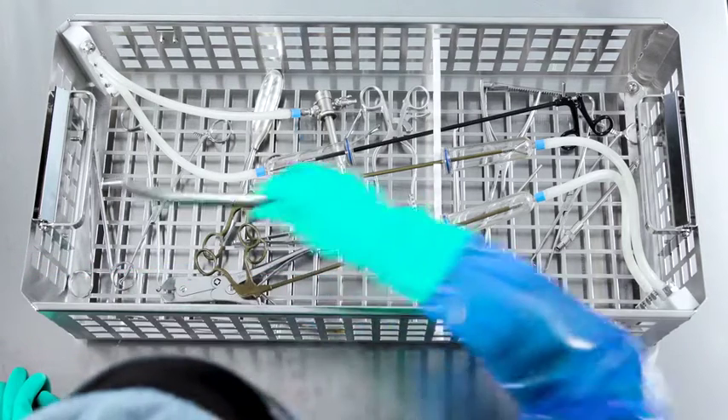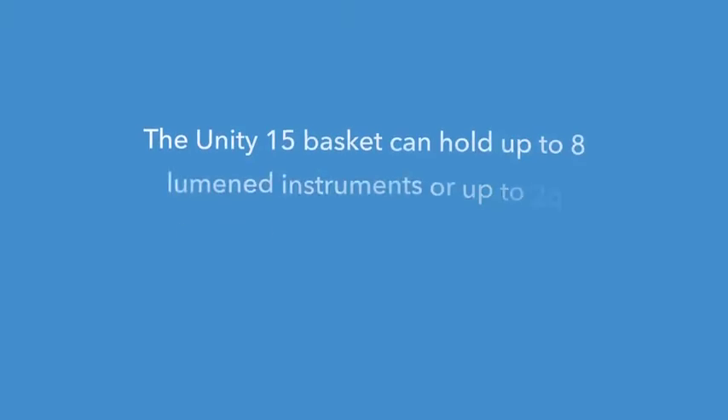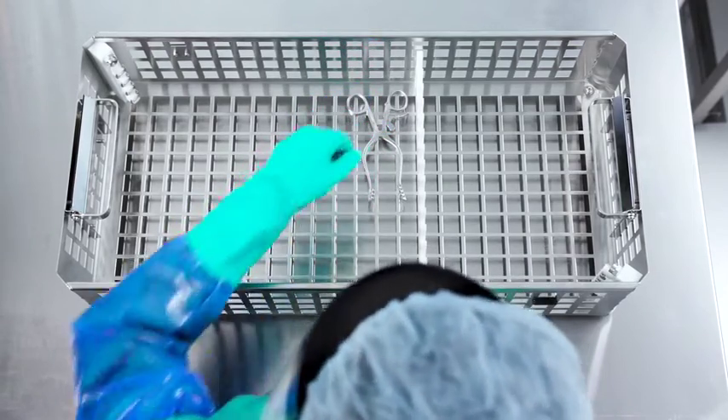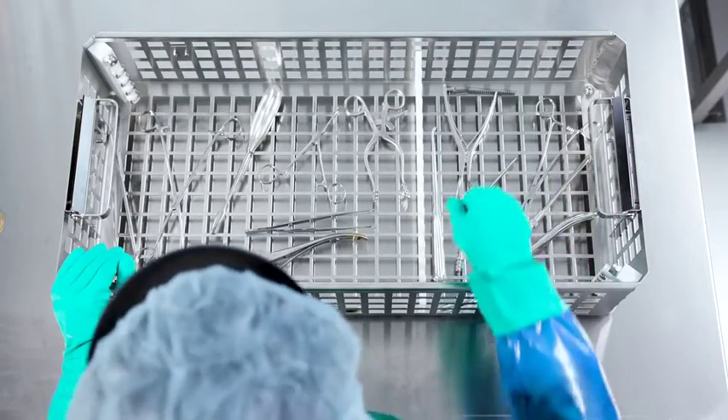Loading the basket: Before starting a cycle, instruments are loaded into the basket using connections as needed. The Unity 15 basket can hold up to 8 lumined instruments, or up to 25 pounds (11.3 kg) of a mix of lumined and non-lumined instruments. The Unity 20 basket can hold up to 8 lumined instruments, or up to 35 pounds (15.9 kg) of a mix. To begin, place instruments in the basket, ensuring hinges are open on instruments like scissors and clamps. Also check to ensure instruments do not overlap.